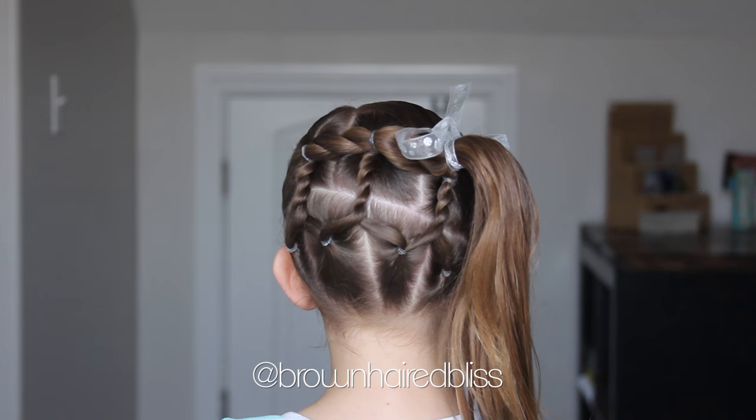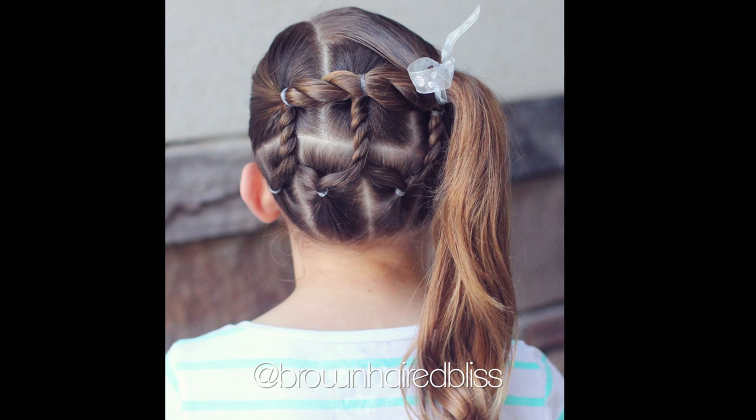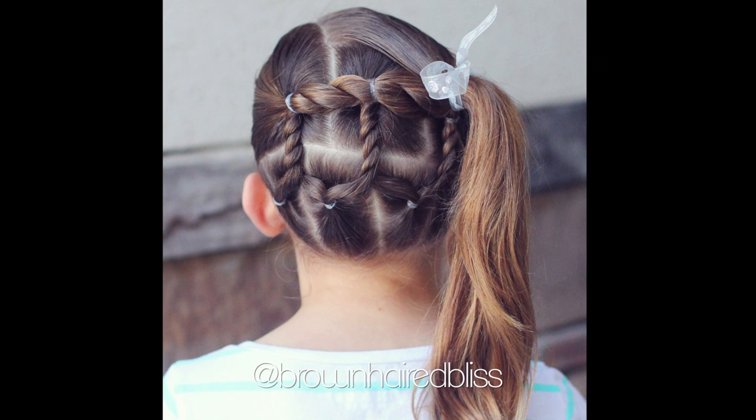And there you go — there's our rope twists into a side ponytail. I really like this style. It stays put really well, and I think that you'll like it too. Enjoy recreating. Bye.